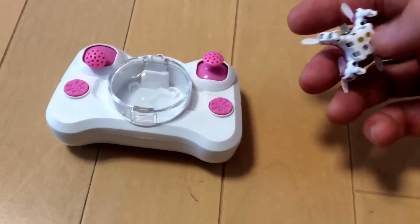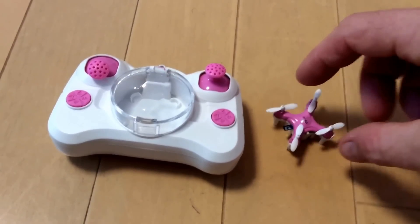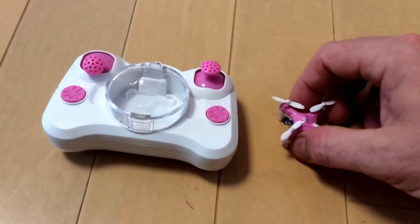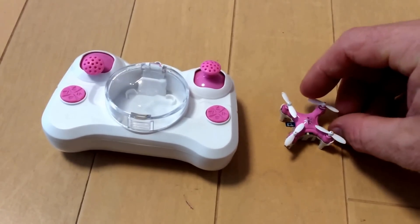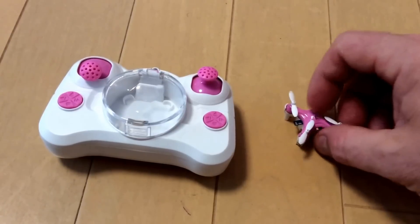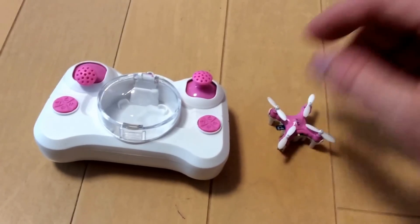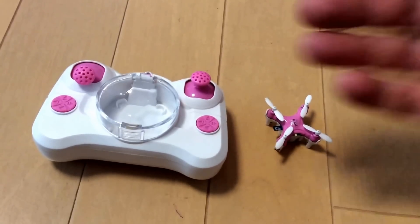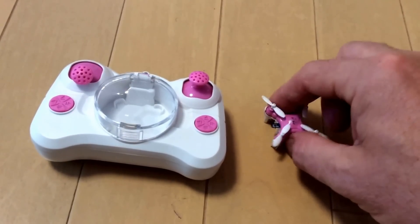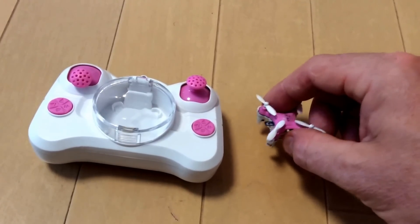An important factor to understand before you fly is that there are two kinds of propellers. If you mess them up, the drone won't fly. If you find yourself unable to fly — maybe you lost a propeller and grabbed a replacement — the drone will tilt to one side or just won't have any lift, because the propellers need to push the air upward. If it's tilting over, you've got the wrong propeller on. If it's just not flying, the propellers are reversed — just switch them around.